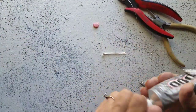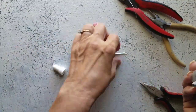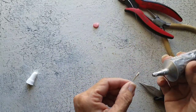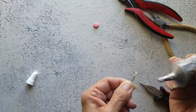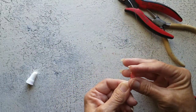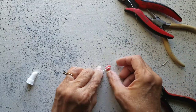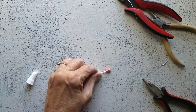Now let's get the E6000. I'm going to place it onto this coil of wire I just did, and I'm going to place my charm on top just like that. And now we just need this to dry.